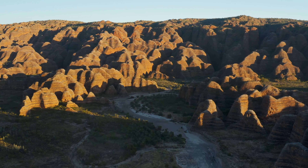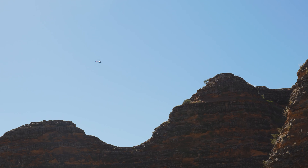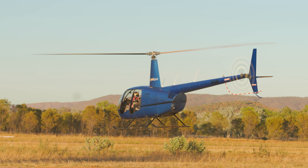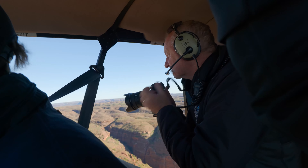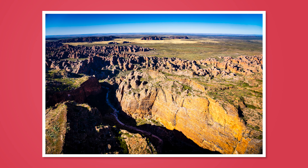One of the highlights to consider doing in Purnalulu National Park is a helicopter flight. It gives you a drone-type effect, much higher though — you're three to five hundred meters above sea level. What I love about it is that I can go in with a simple general purpose lens, like a 24 to 105 or 24 to 70, and get some amazing photographs.